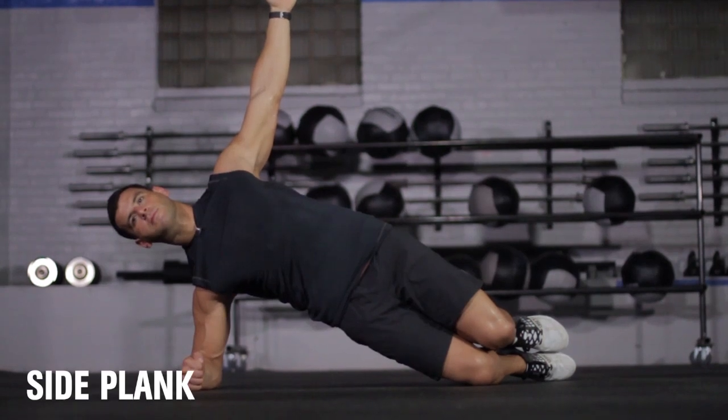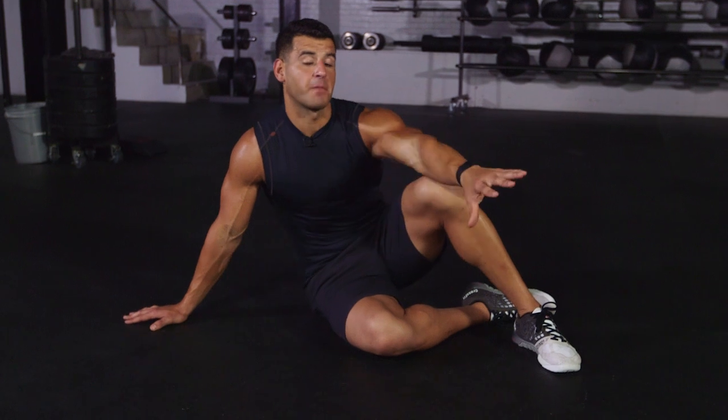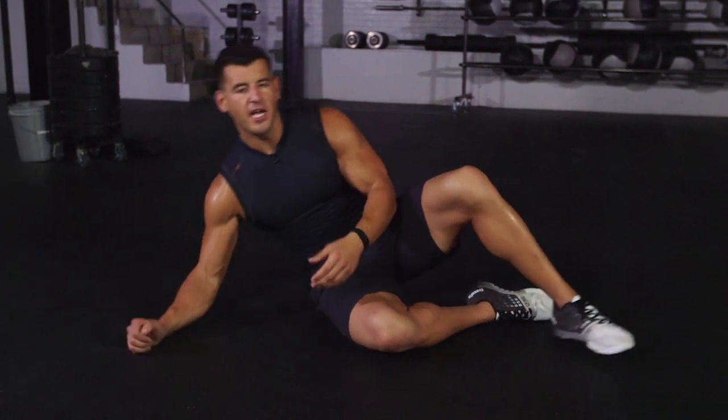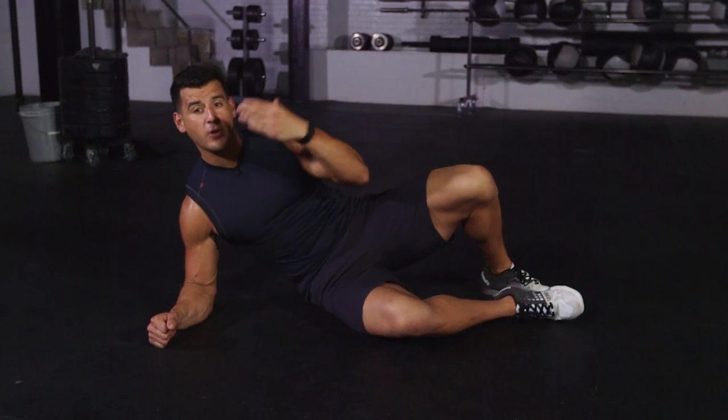Here are the exercises. In minute number one, you've got a side plank hold progression — 15 seconds on each side, then rest the remainder of that minute before moving on to the next exercise. There are three levels of progression. Start with the base move and then gradually build up over the course of the program.